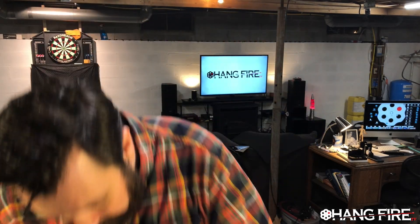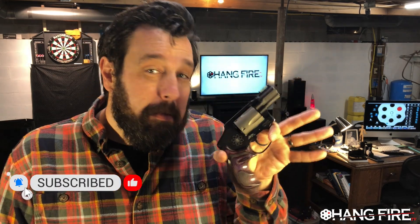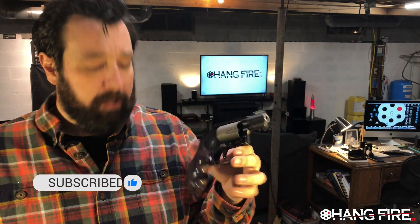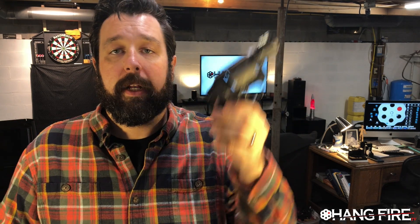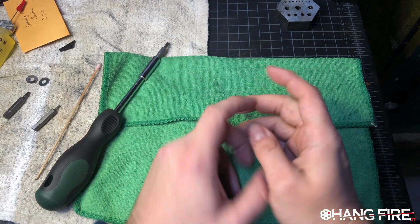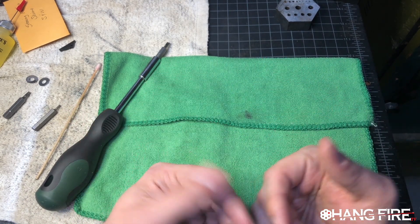Hello my friends, welcome back to the shop. Today we have the Smith & Wesson 340 PD, a year in review. We've got about 750 to 800 rounds through this thing. It's been a phenomenal carry piece. We'll get to the holster situation at the end of the video. This has really been a fantastic little firearm and we're going to talk about it — a year in review, if you will.